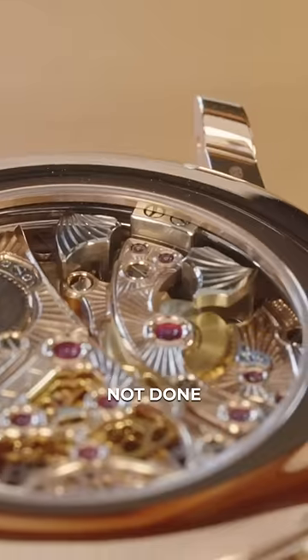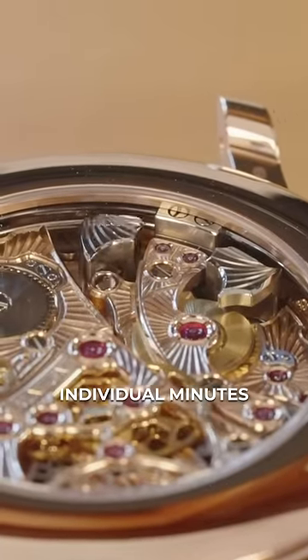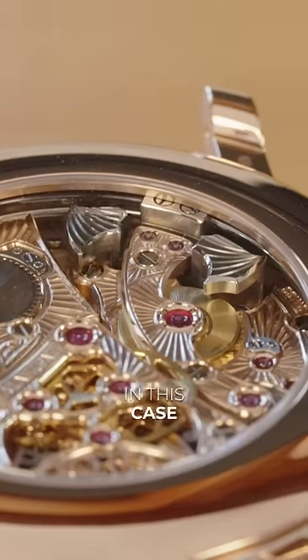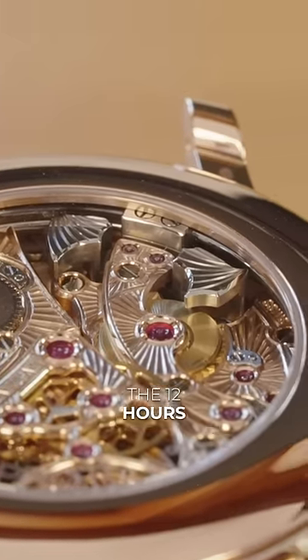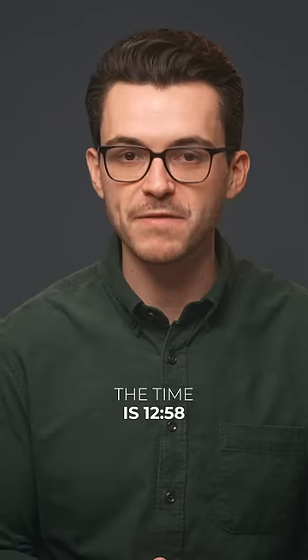So 12:45, but we're still not done. Finally, there is the high-pitched single chime indicating individual minutes. I count 13 in this case. So after we take the 12 hours, the 45 minutes, and then the 13 minutes at the end, it means that the time is 12:58.